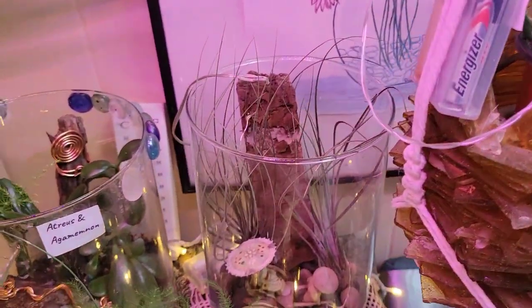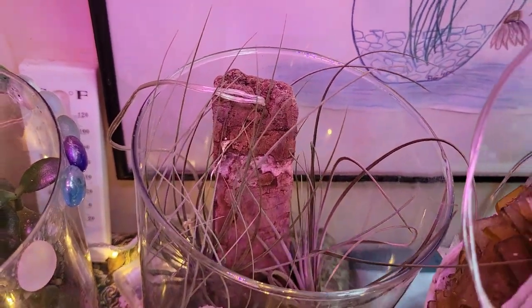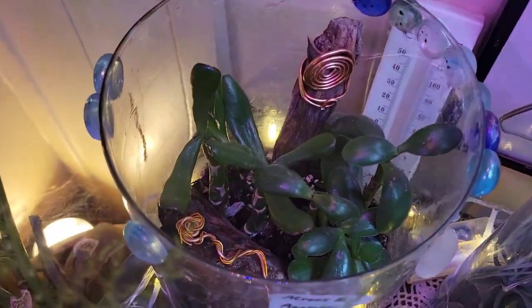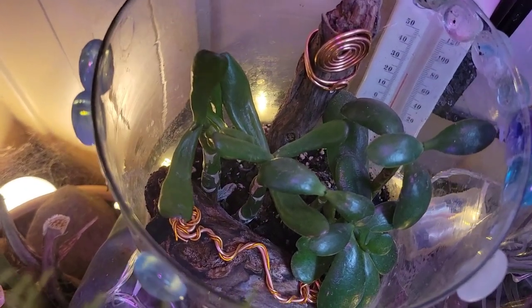Next we've got Jinju and Lilu, little air plants. And then over here we've got Atreus and Agamemnon, a couple of funky jade plants.